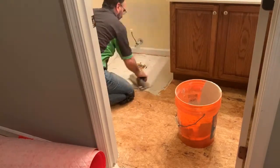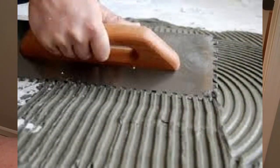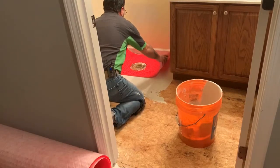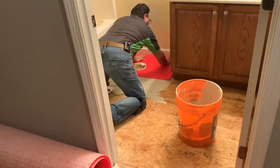Here's a little secret. When imprinting your ridges into your thinset, if you make sure that all of your ridges are going in one direction — taking out any swirls as you see here — then when you're putting in your uncoupling membrane or tile, you'll get a much better lay and it'll be more uniform and be able to spread out easier.